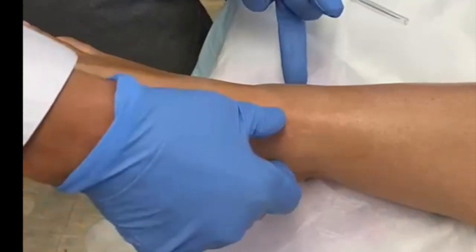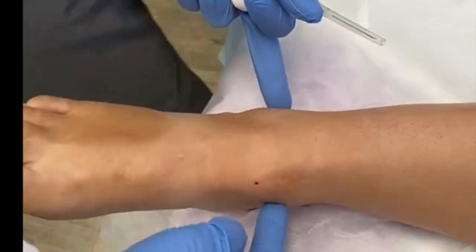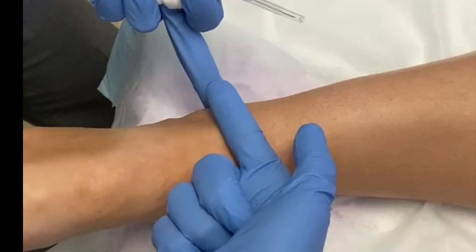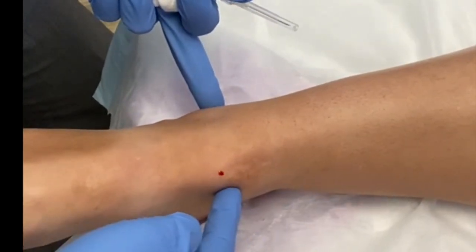This is the medial malleolus, and if you turn the foot around, this is the lateral malleolus. The ankle joint is approximately 20 degrees, pointing from the medial malleolus to the lateral malleolus — so this is the ankle joint.